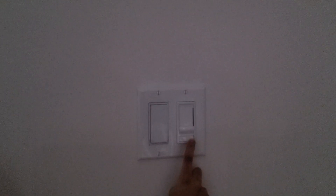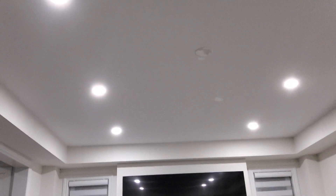Next we have those pot lights up there with this tiny switch right here, and that turns on all eight pot lights up here. This is the lowest brightness and this is max brightness.